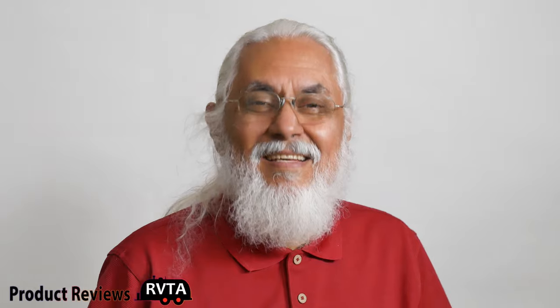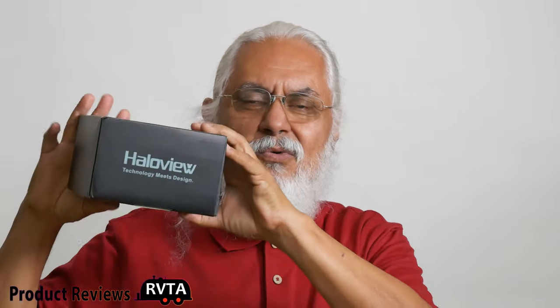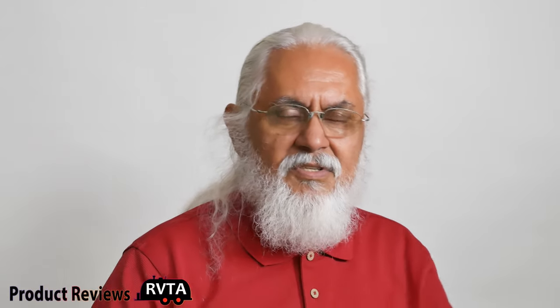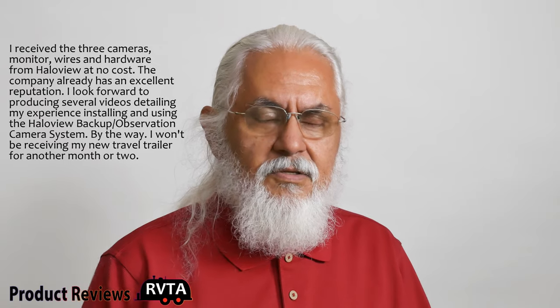I had a fantastic day yesterday — I received a very nice package from the folks at Hallow view. It's the MC7109 backup camera for my travel trailer. They were very generous to send it to me, and I look forward to doing several reviews on it. In this video I'm just going to give you a short introduction; I plan to do several other videos covering installation and my experience with the Hallow view system.